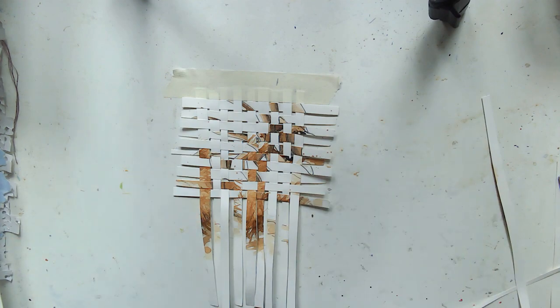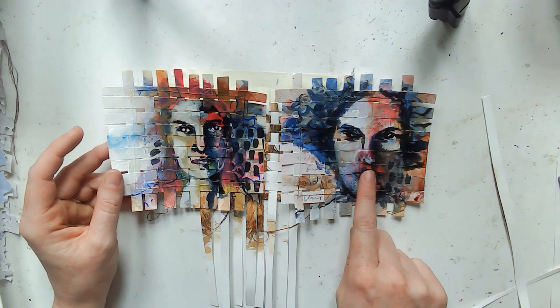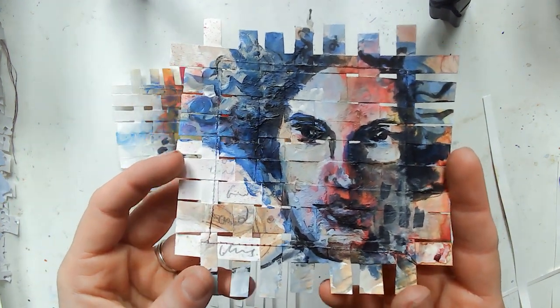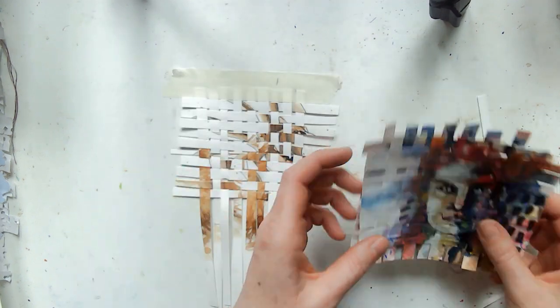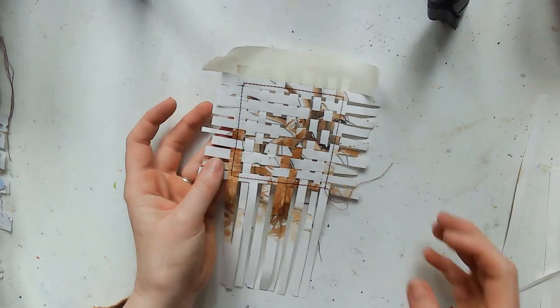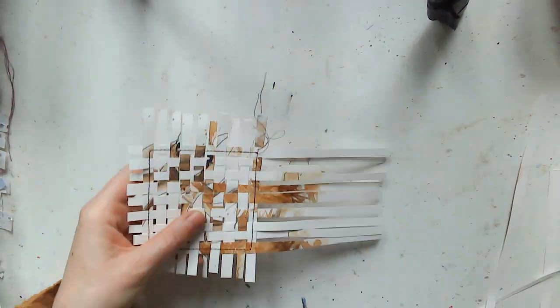The past couple of days I have been doing faces on my weavings — these ones here. I did this one first, which is my favorite; I'm really pleased with how that one turned out. Then this one. So I thought I'd carry on and do another. First I need to sew it — off camera I just sewed it around on the sewing machine — then I take off the masking tape and I'm just trimming it down.